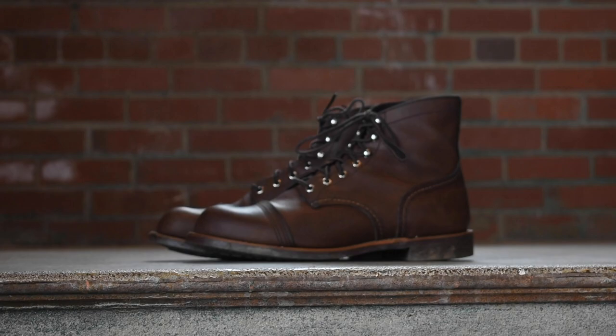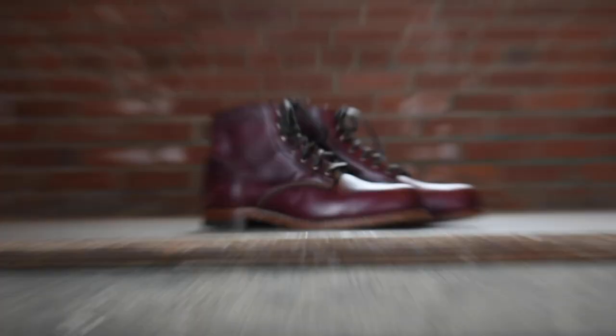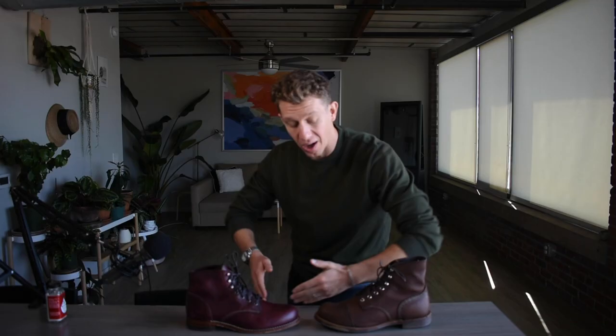Welcome to Boots Spy. My name is William and today we got a boot battle. In this corner, the Red Wing Iron Ranger, and in this corner, the Wolverine Thousand Mile. I'm going to compare these boots head to head on several different factors, and at the end of this video you'll get the verdict on which of these two boots is right for you.